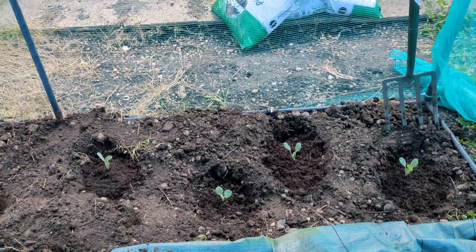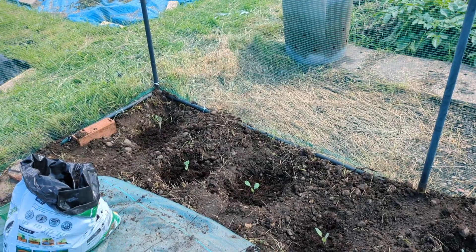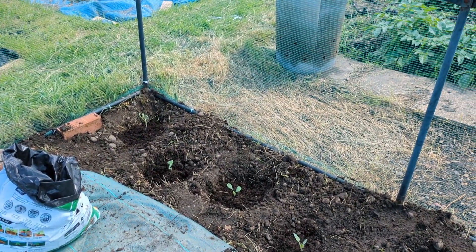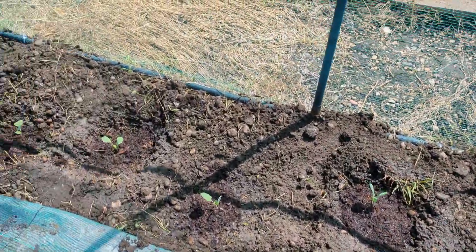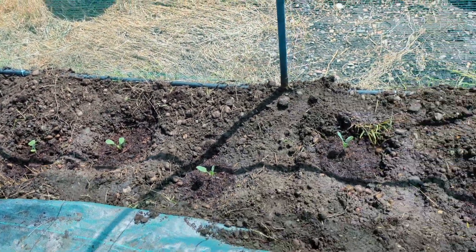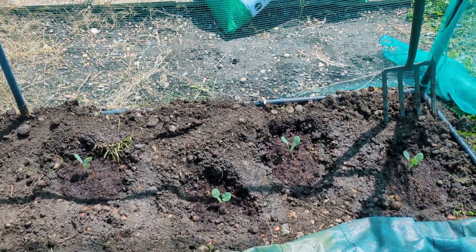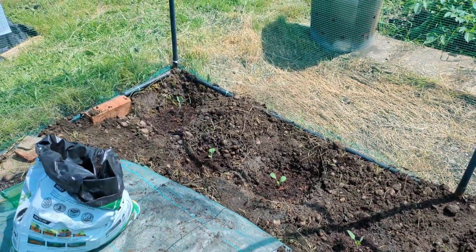So this is probably half a bag's worth all the way along, which was quite generous. I shall water these in really well, and hopefully by November, December and January we should have plenty of Brussels sprouts. They're all watered in now in their individual holes, but I think we may put some bottles in each one — I'm getting a bit worried about how much watering I'll need to do over the warmer periods.